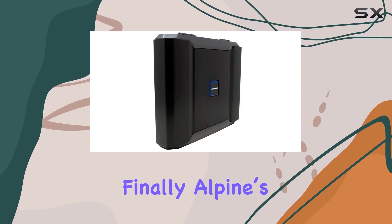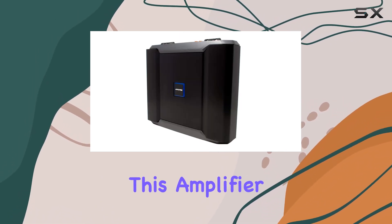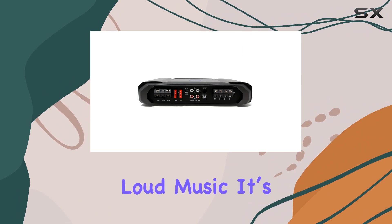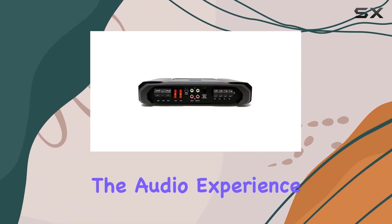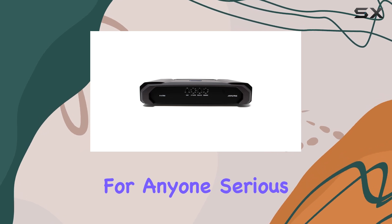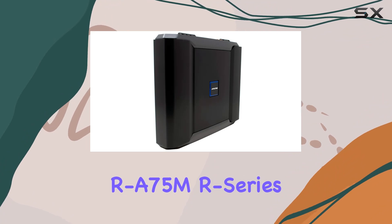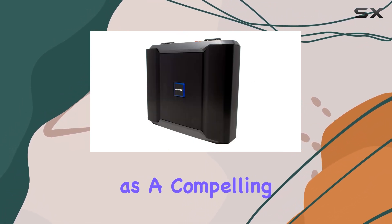Finally, Alpine's reputation for reliability and quality is well represented in the RA75M. This amplifier isn't just about loud music — it's about enriching the audio experience with each note rendered clearly and powerfully. For anyone serious about upgrading their car audio system, the Alpine RA75MR Series Mono Digital Amplifier stands as a compelling choice.